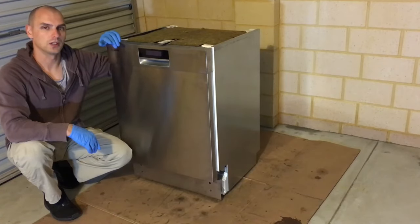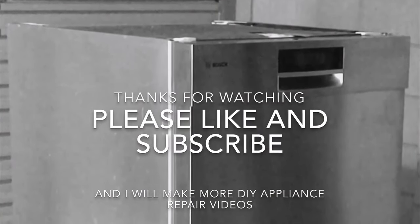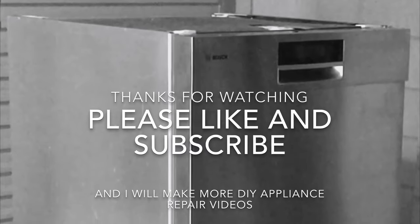If you liked the video, please like and subscribe to my channel for more videos like this. I'll see you next time.